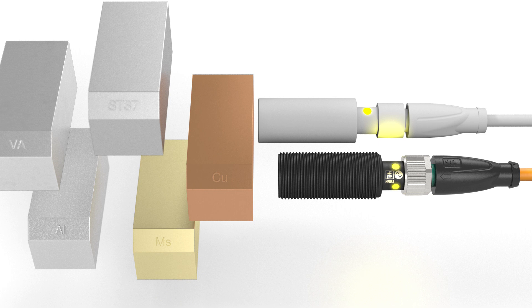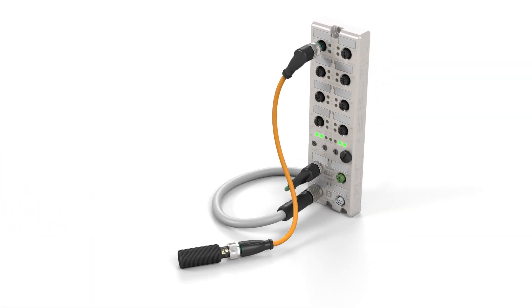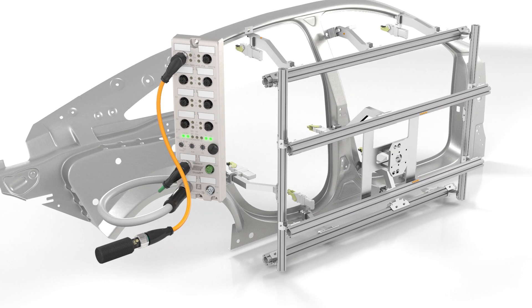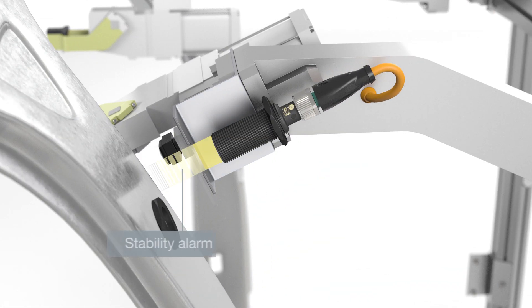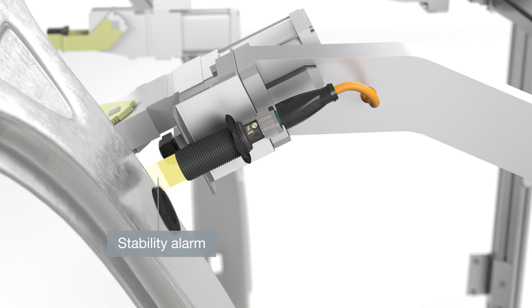Pepperl & Fuchs's IO-Link portfolio brings it one step closer to Industry 4.0 and opens up completely new possibilities in the inductive proximity sensor field. Switching distance and function can be set easily via the control system. IO-Link makes installation simpler — for example, when verifying mounting within the assured switching distance.